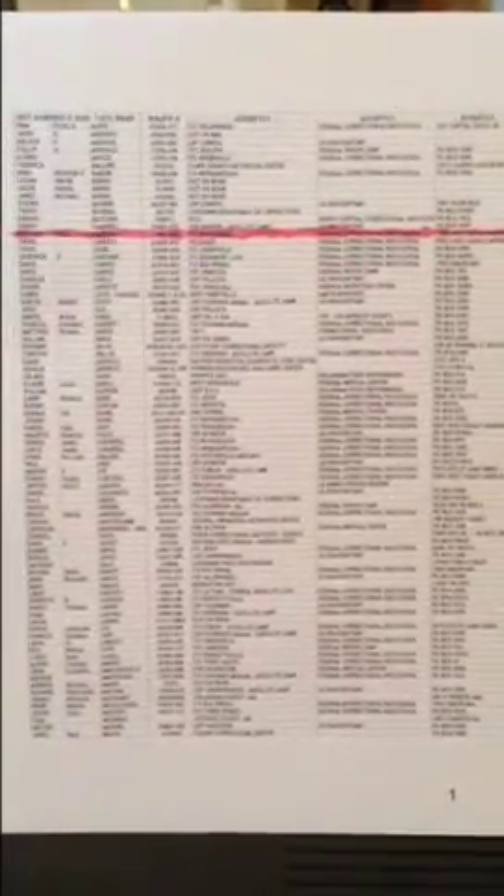Here in front of us is a printed out version of our POW list. I have highlighted Michael Paul Carlton to be the person that I would like to write today. His birthday is on the 17th, so I thought it would be a great time to get an introduction letter out and send him a card.